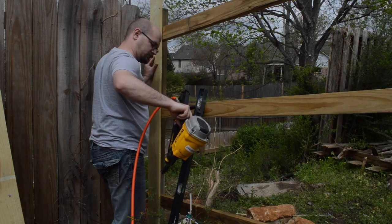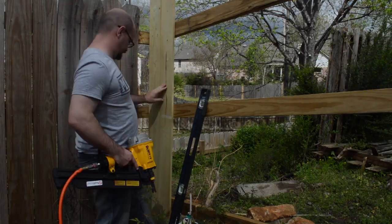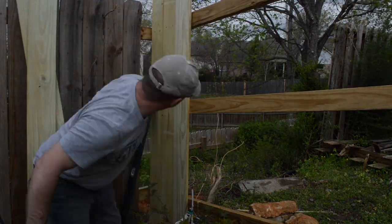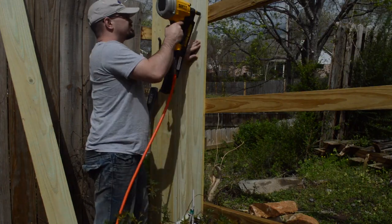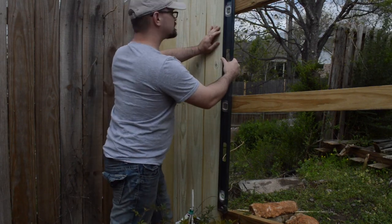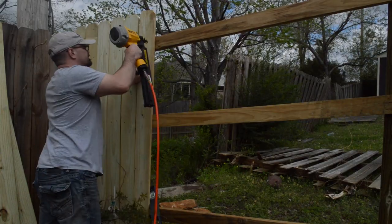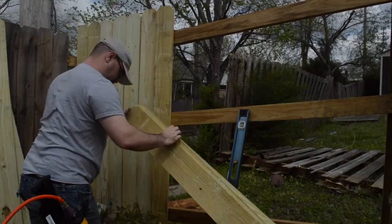To attach the pickets I shot two 2-inch ring shank nails into each rail with a framing nailer. I used a level to make sure the first four or so pickets were perfectly vertical, then checked every second or third picket to make sure I stayed vertically level. Ideally the top of the pickets will follow the flow of the land — you want a gradual flow, not a stair-step up and down, so it looks like nice fair curves as opposed to steps.